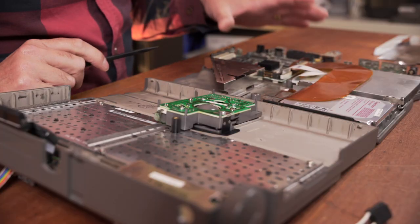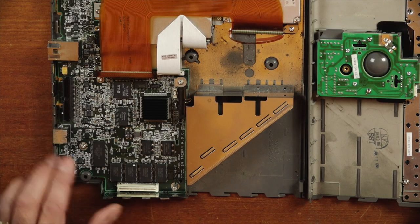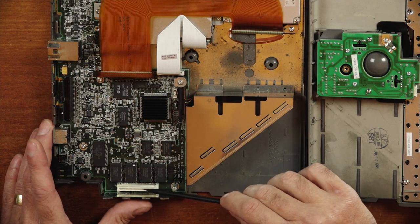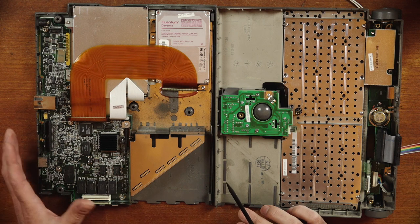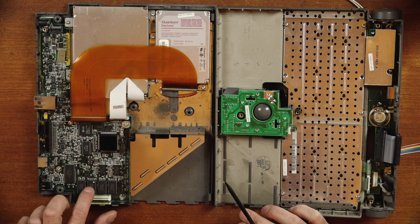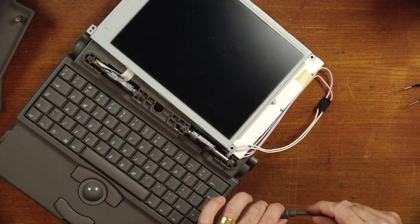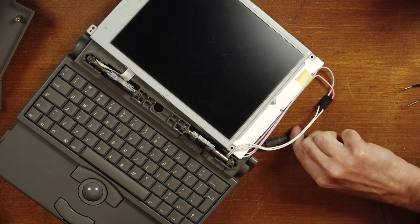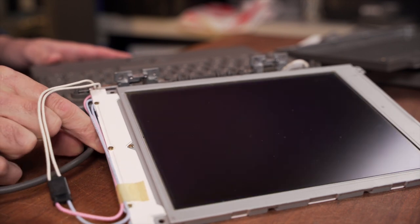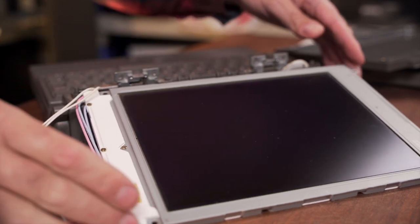The PowerBook 150's motherboard is actually based off the motherboard from a PowerBook 230, so it sports this kind of weird RAM expansion card, and the cards are actually swappable between the two models. I don't have one on hand so we'll have to make do with the 4MB built into this machine. I've cobbled it back together enough to test the hard drive. Connecting power — and there's our chime.